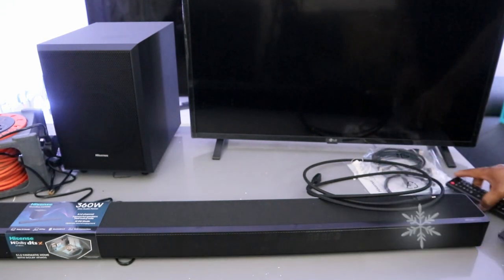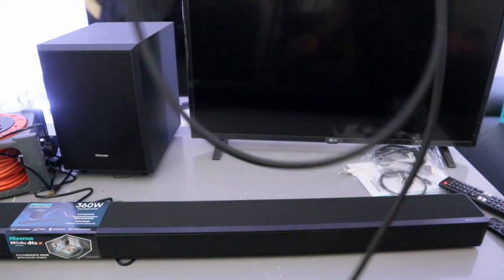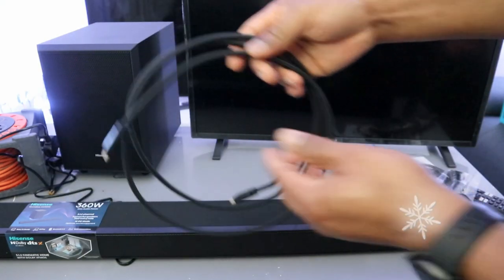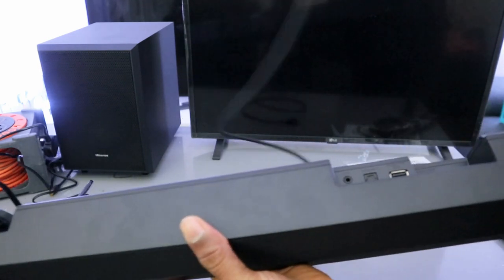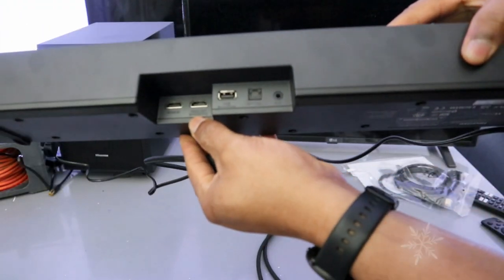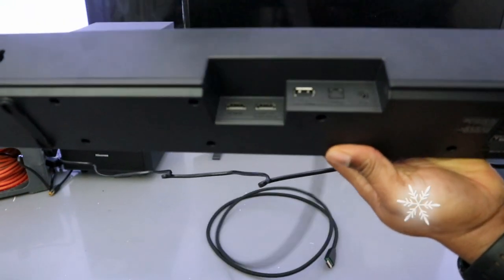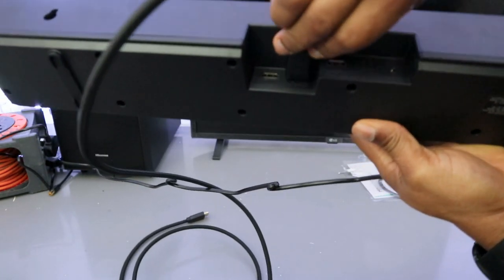Now I want to show you how to connect this soundbar to your TV using HDMI cable. The HDMI cable is included in the packaging. Take the cable, go to the back where it's written 'HDMI out ARC', and push the cable inside.